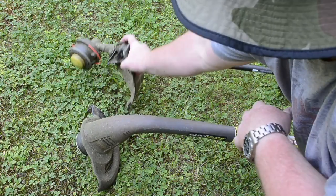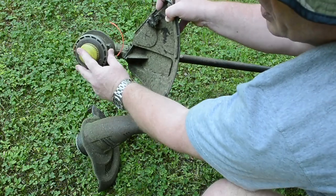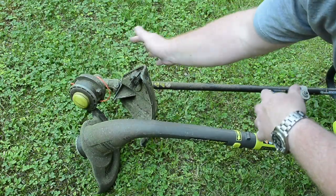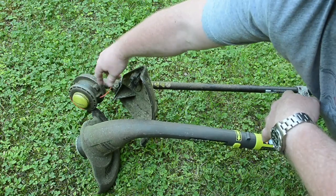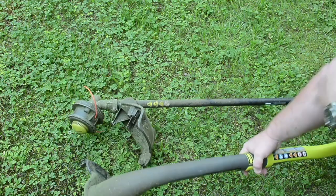This one is more of a traditional — this 40-volt, which is a newer unit — but it's more of a traditional bump stock where you bump it against the ground and it extends. But it's the same principle where you want to get the RPM fast enough so that the blade cuts the string.